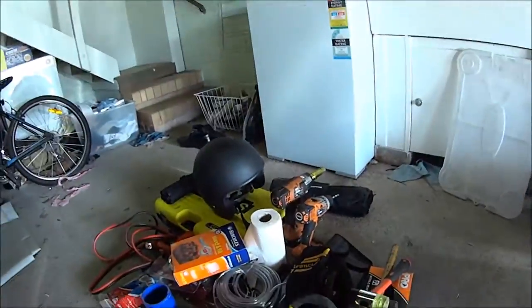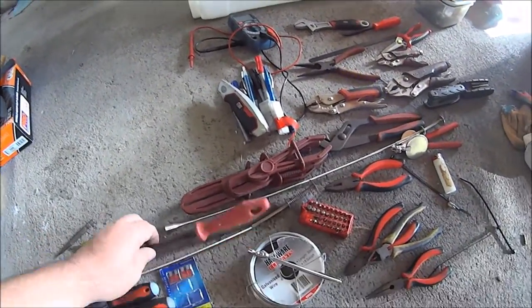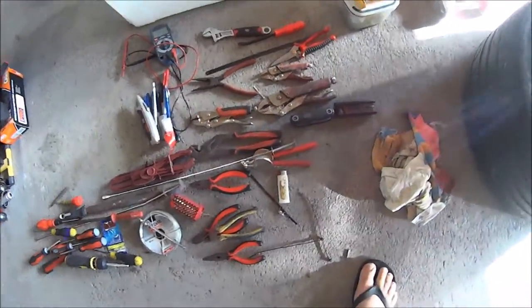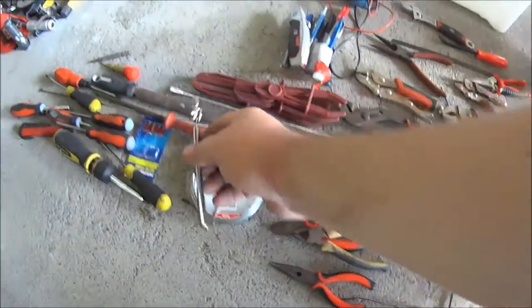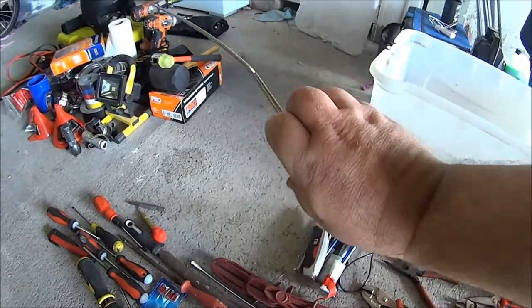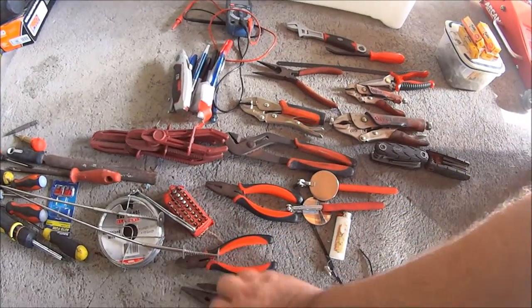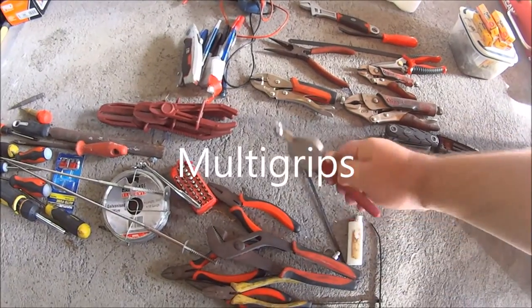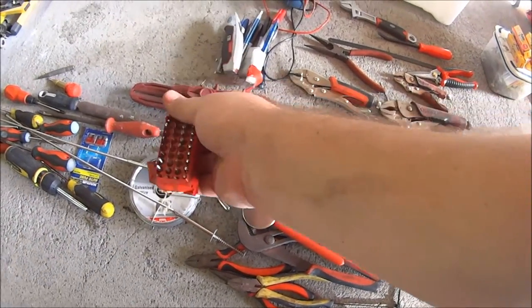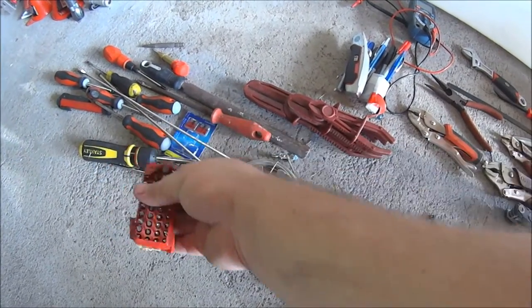Some screwdrivers if your toolkit doesn't already have them. A half-round file and a round file for filing things — not 100% required but handy for repairs on the side of the track or in the pits. A magnetic grabber tool, a claw tool, and a long magnetic tool for grabbing things when you drop stuff in the pits. Side cutters, pointy-nose pliers, regular pliers, vice grips, and inspection mirrors so you can see behind things especially when it's hot. An assortment of screwdriver bits with a 5-to-1 ratio geared head is always handy.